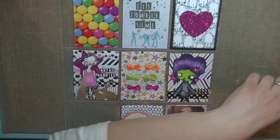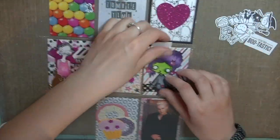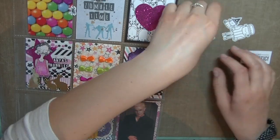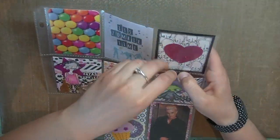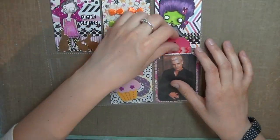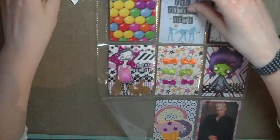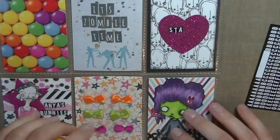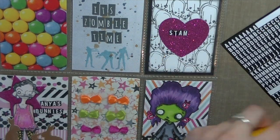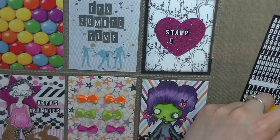These are some of my Mama Elephant Halloween die cuts that I stamped out and I'm adding them behind the zombie girl. I'm sharing some washi and I'm putting it behind the picture of Spike — I knew right away I wanted to use it when I was going to swap with her. I'm spelling out 'stamped love' in that heart because 'Stamp Boutique' is just too big to fit.